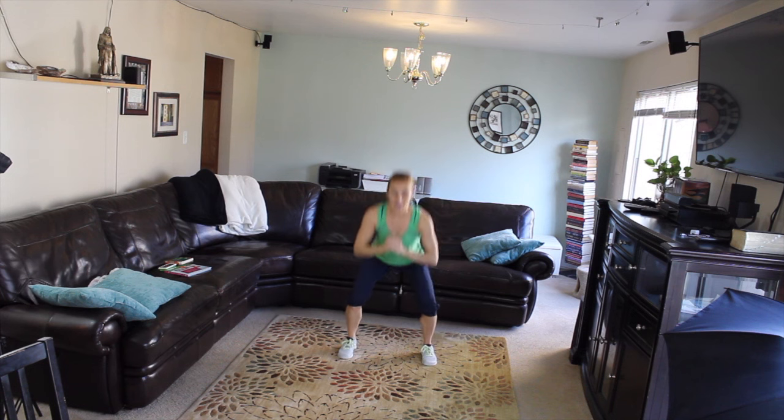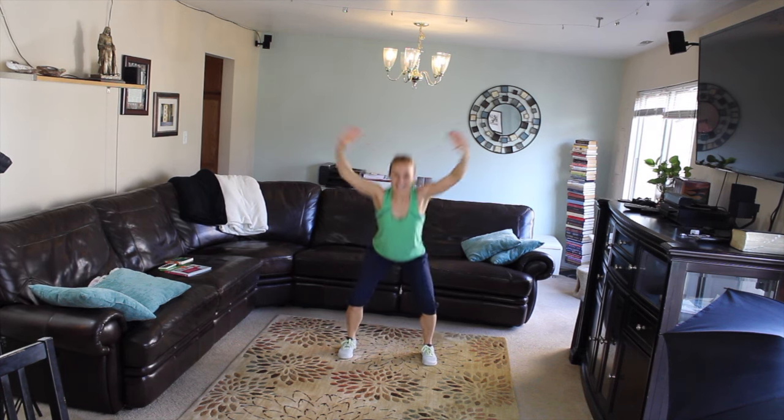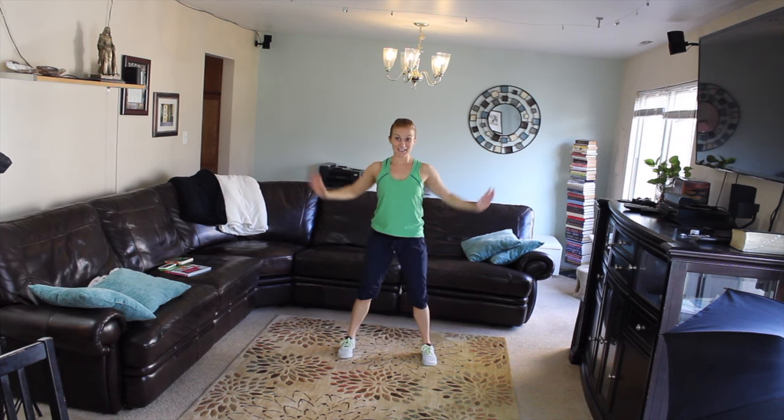Now I'm gonna go a little bit deeper and press my hands overhead. Abs in, shoulders down and back, push those hips out behind you.